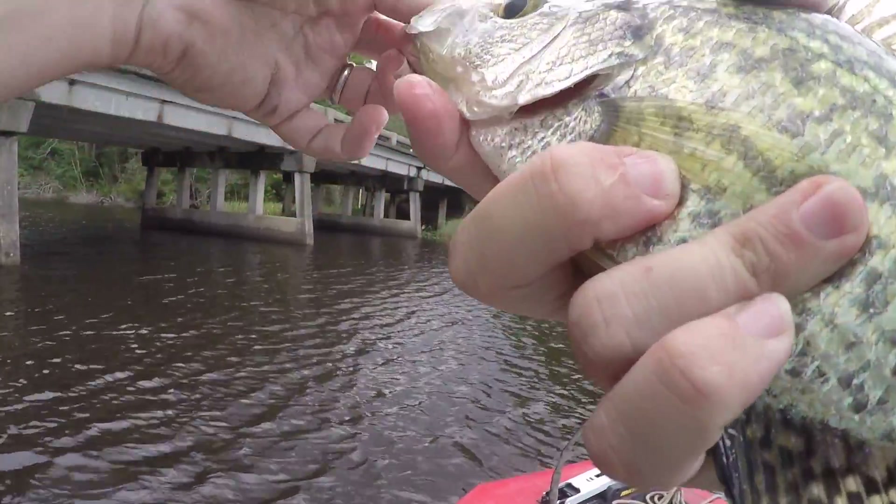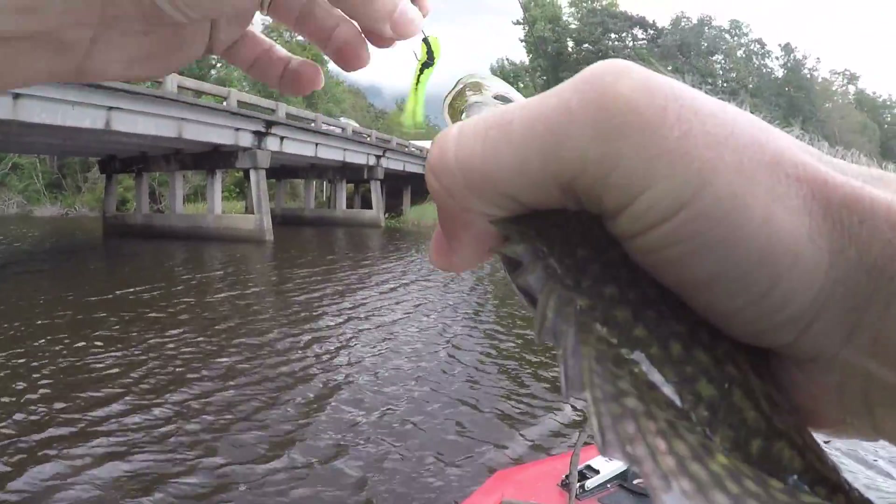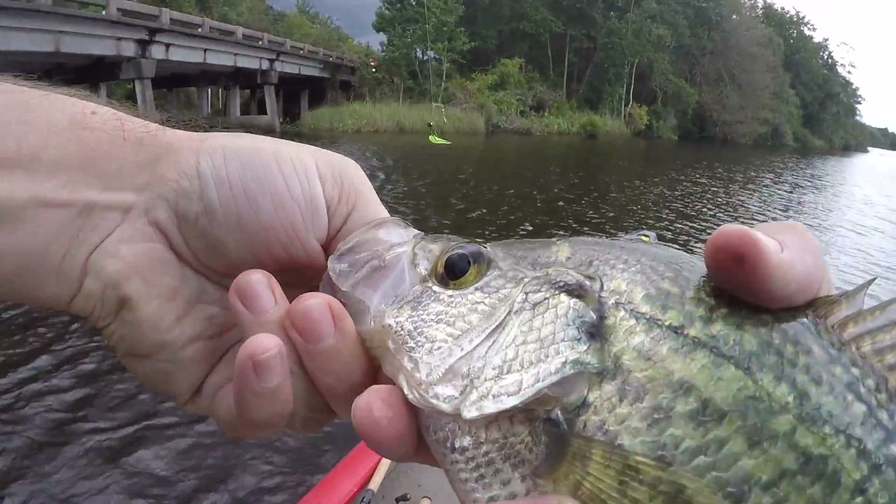That is a perfect size crappie right there. Slab.